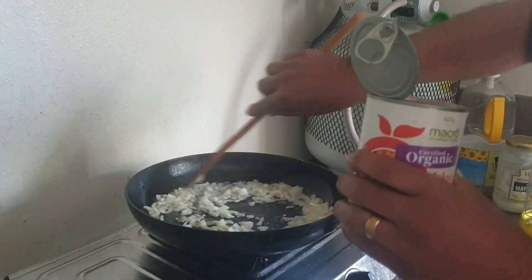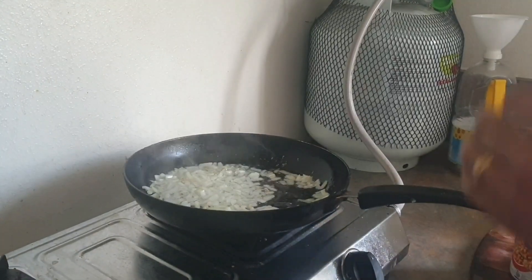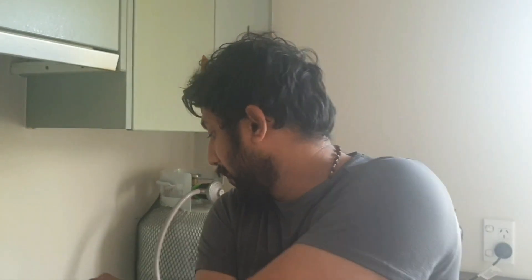I will add my ingredients. Inji — it is a small bit. I will add tomato sauce and puree.